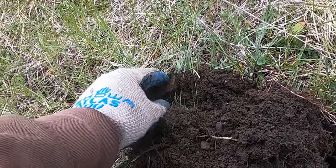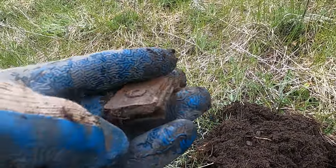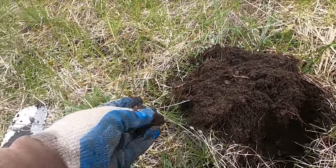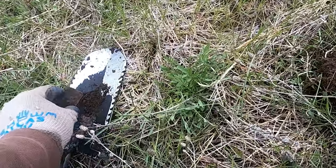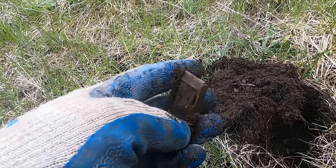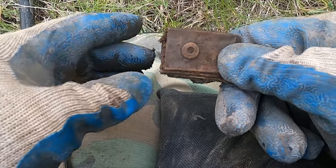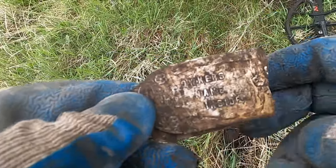Wow, I think I got a real cool one here. Yeah, look at that sucker. Broken — I don't think I have one like this. Dang, it's beautiful though. I wonder if it used to say something right there. That's cool.